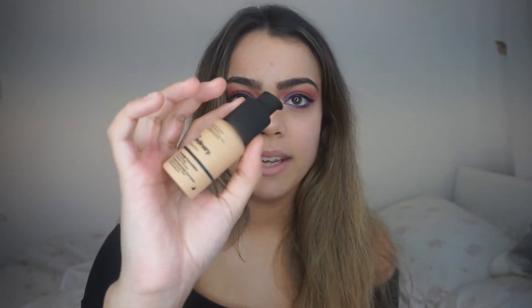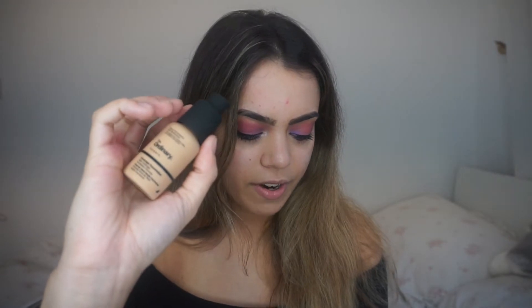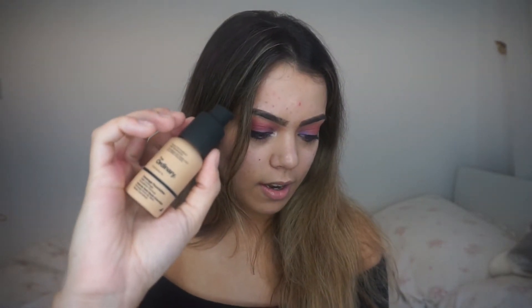Hi guys, welcome back to my channel. Today's video is going to be testing out The Ordinary foundation. I've had this for a while and haven't touched it yet because I really wanted to film this video — as you can see the box is totally damaged. I've got mine in shade 2.1Y medium. This is meant to be a full coverage foundation, called The Ordinary Coverage Foundation, and it's got SPF 15 in it.